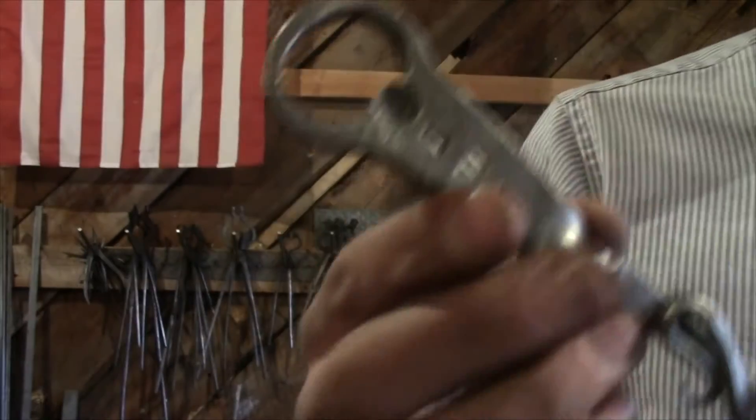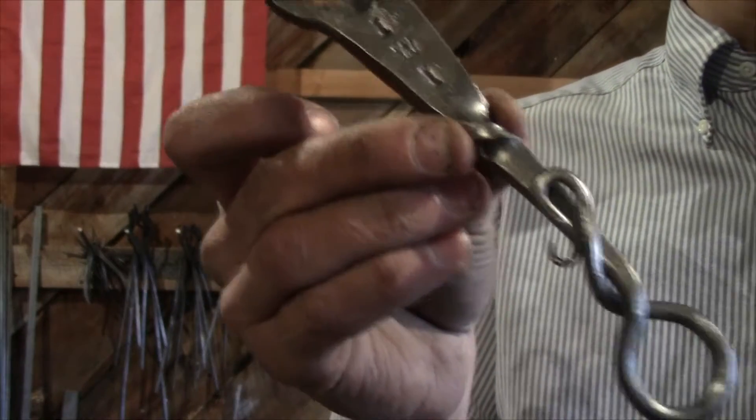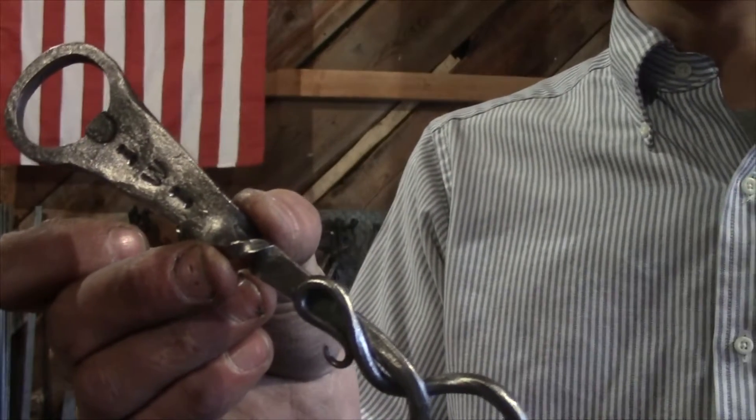Hello and welcome. Today I'm going to be showing you how to make a very simple, straightforward bottle opener. Let's get to it.